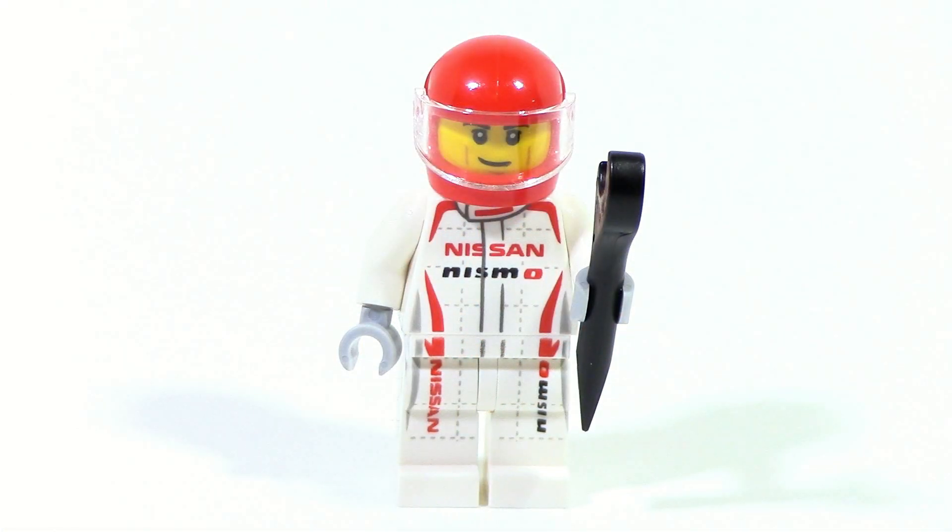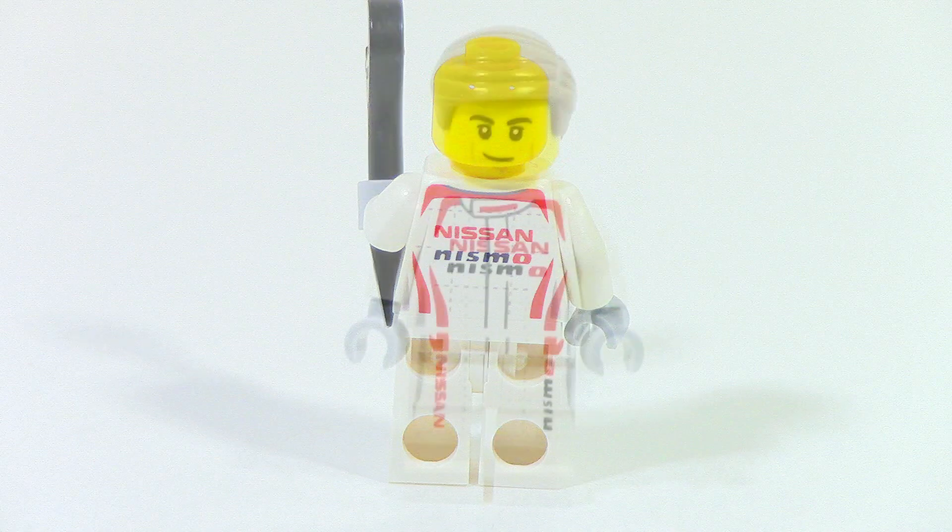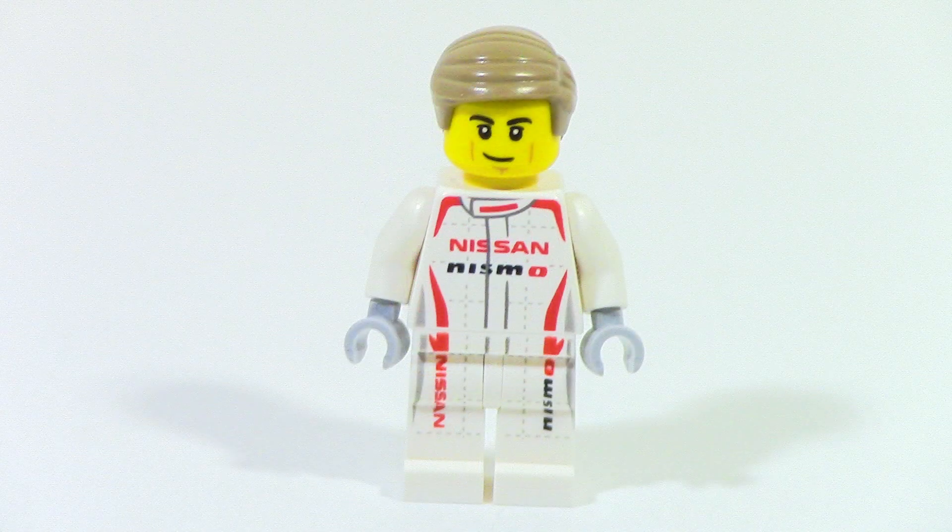Here's a closer look at the minifigure. The torso printing is pretty nice and that continues to the legs. On the back, it's nearly identical to the torso printing on the front. He also has a hairpiece as well as a wrench.